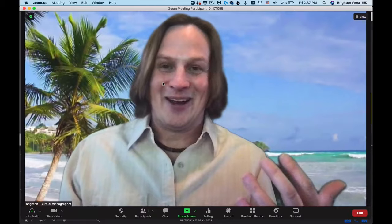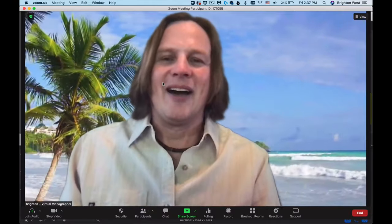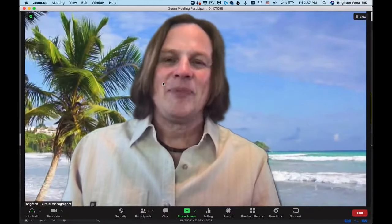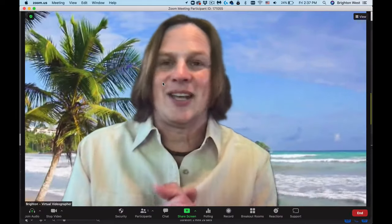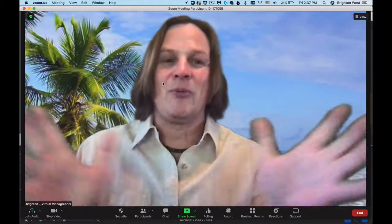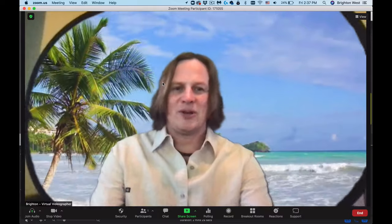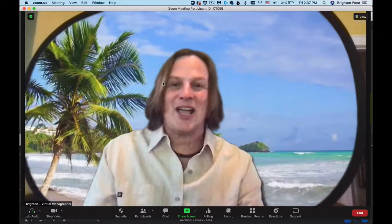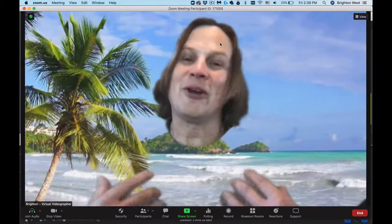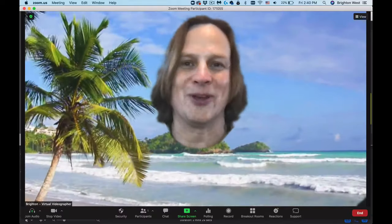The main challenge with green screens is making sure you are close enough so there's not a lot of space between you, the camera, and the green screen. It can feel a little awkward to be this close to the camera. Depending on your camera - like a Logitech C930 which is really wide - it might see the edges of the green screen. Another challenge is that you can't wear green, or you'll get a ghostly head effect.